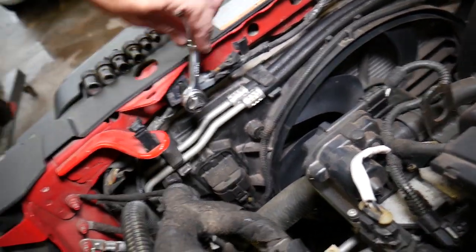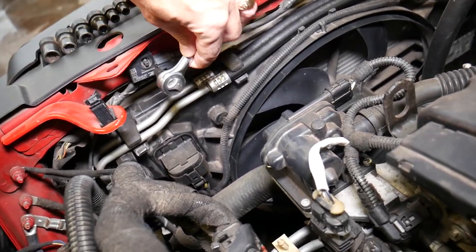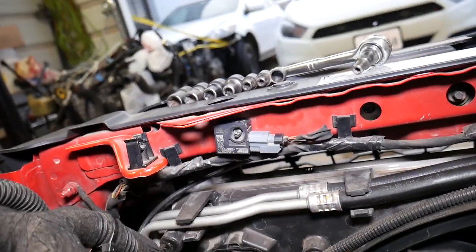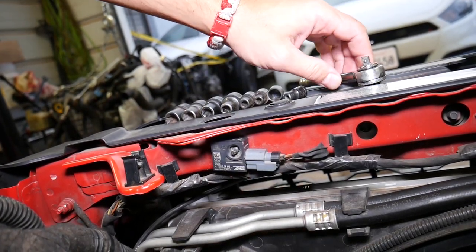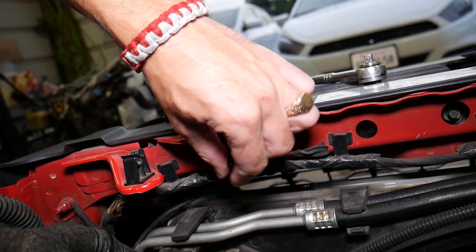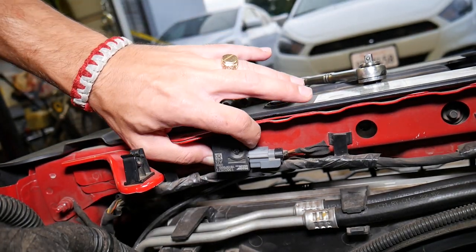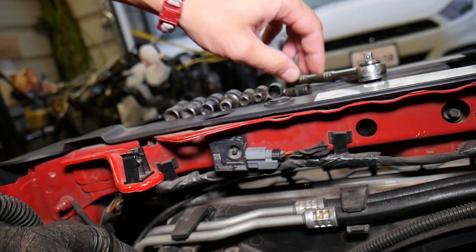I'm going to go ahead and start getting it loose. Now I'll show you how much you need to remove — not very much. It's important not to remove the screw all the way, because at that point it starts screwing back in and you don't want it to fall inside. Go just a little bit more until you still have some thread left.